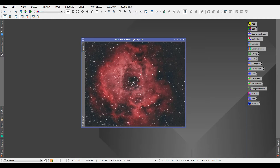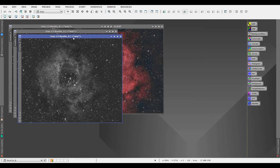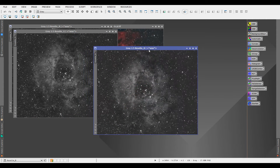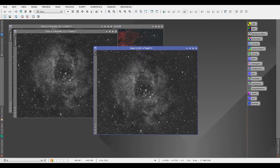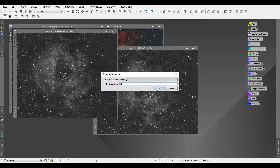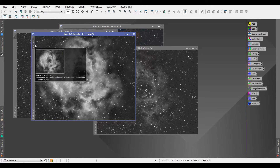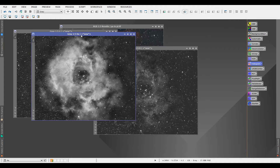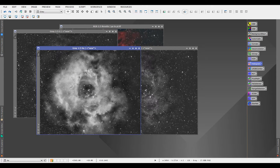Make sure your image has been stretched — it cannot be linear. So let's get started. The first thing I'm going to do is extract the channels. As you can see here, we have blue (I'll call it B), green (I'll call it G), and red, which is the HA — I'll just call this HA.